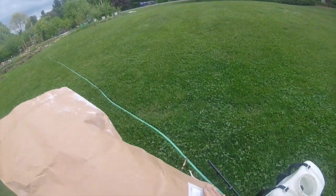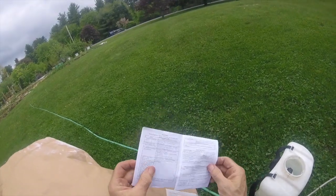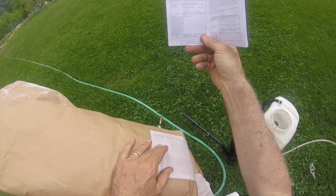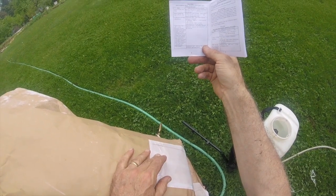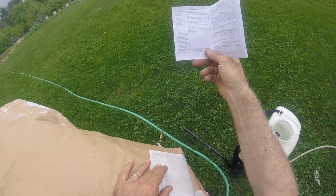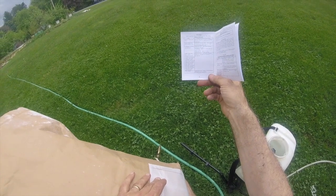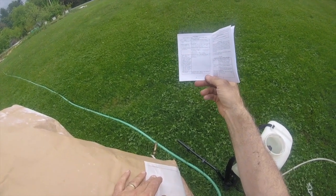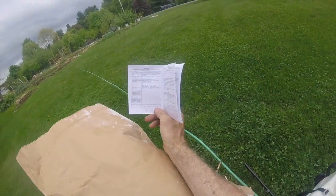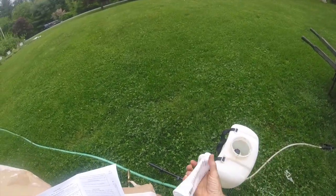I'm going to put it on everything — all the fruit trees: the apple, the pears. The biggest thing I'm trying to control is the Plum Curculio, spelled C-U-R-C-U-L-I-O. These little guys like to lay eggs on the apples, the cherries, the peaches, and the plums, so we're going to try to control that.